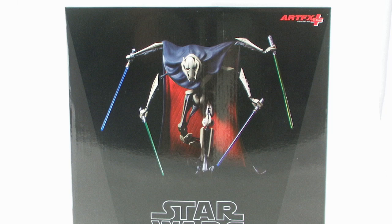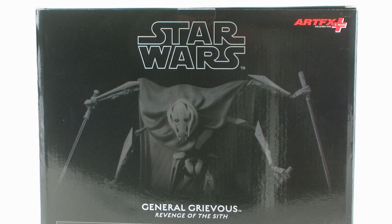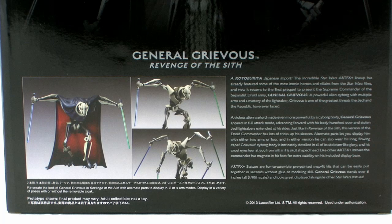General Grievous comes in the same style black packaging we've seen on all of the Star Wars products from Kotobukiya thus far, featuring an image of the General Grievous statue right there in the middle of the box, along with the Star Wars logo at the lower portion. The back of the packaging gives us a glimpse at some of the different ways you can display the statue, as well as a description of the product within.